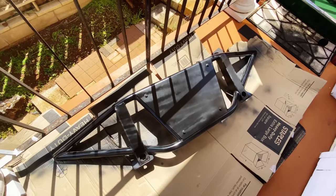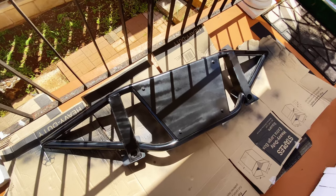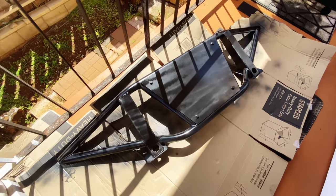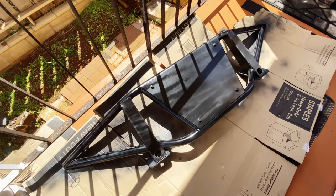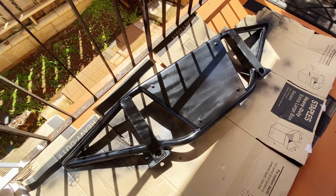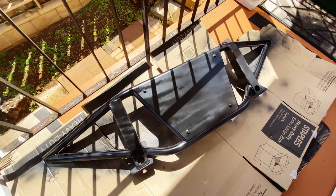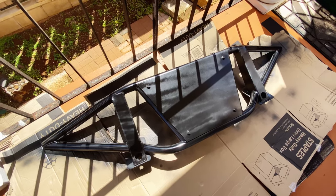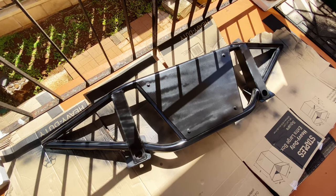All right guys, I just applied the third coat of paint to the bumper — it looks really nice. I know it looks a little uneven but that's because some parts are still drying. I'm going to let this chill for the next day or so, and once it's dry I may add a final coat just to even it out and add a nice glossy look. Then I'm going to go ahead and mount the bumper, so stay tuned.